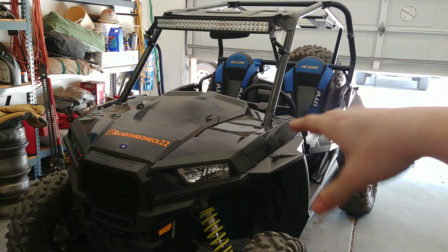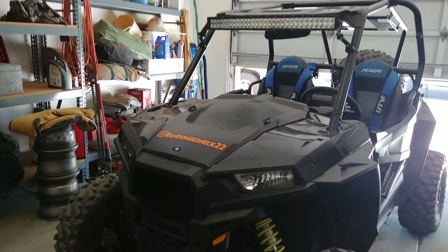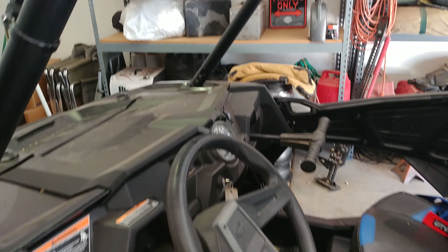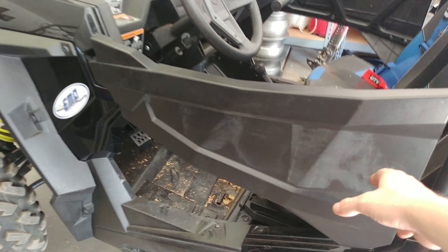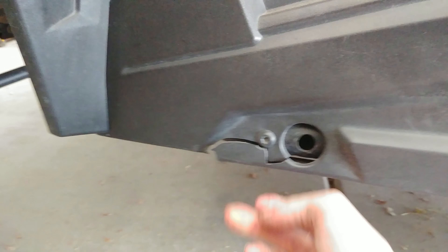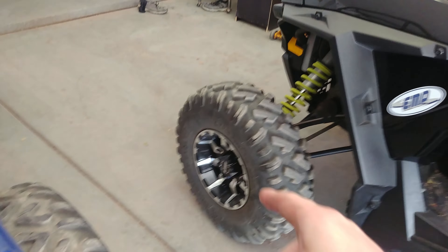So what I started with: I got new harnesses — didn't need them but I put them on — got a light bar, put a mirror on it right there. The doors are a little faded, and down at the bottom the rocker panels are pretty destroyed, same with the skid plate underneath.